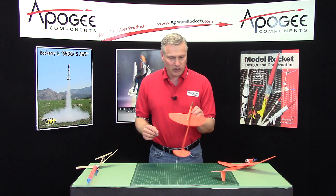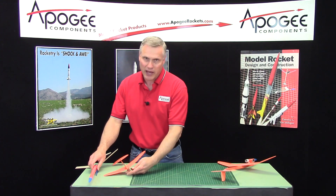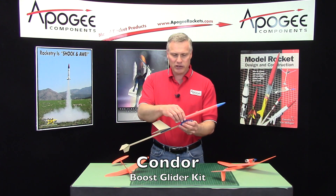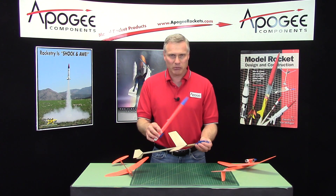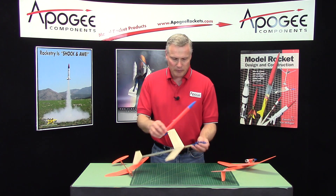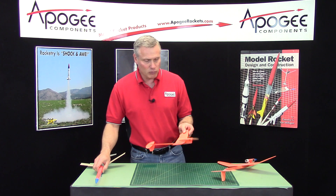A rocket glider all comes down in one piece — that's the differentiation between that and a boost glider. A boost glider is allowed to separate into two pieces according to the NAR competition rules, but rocket gliders are a little bit more challenging to build.